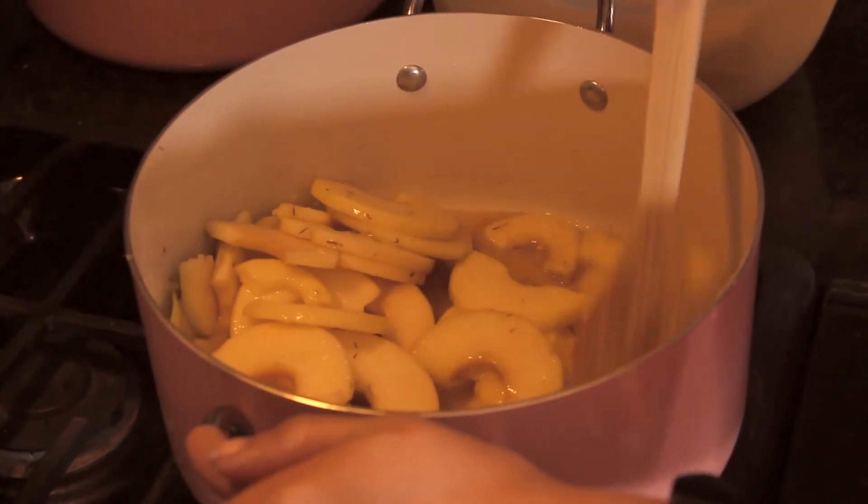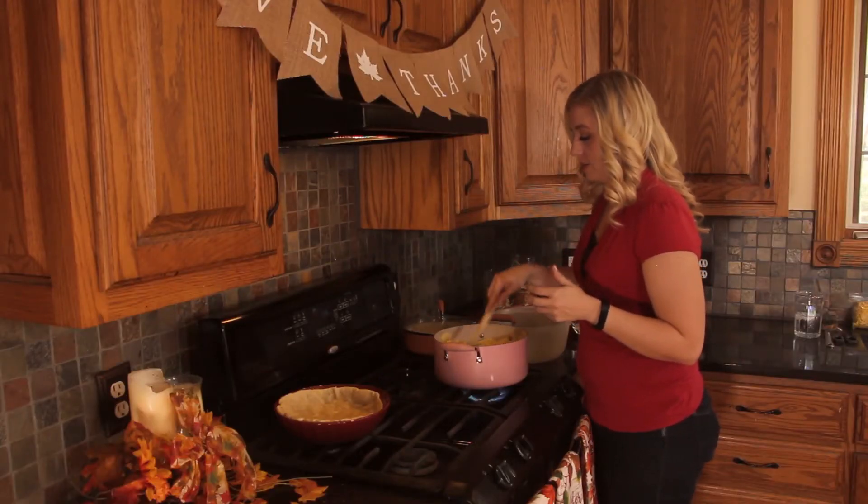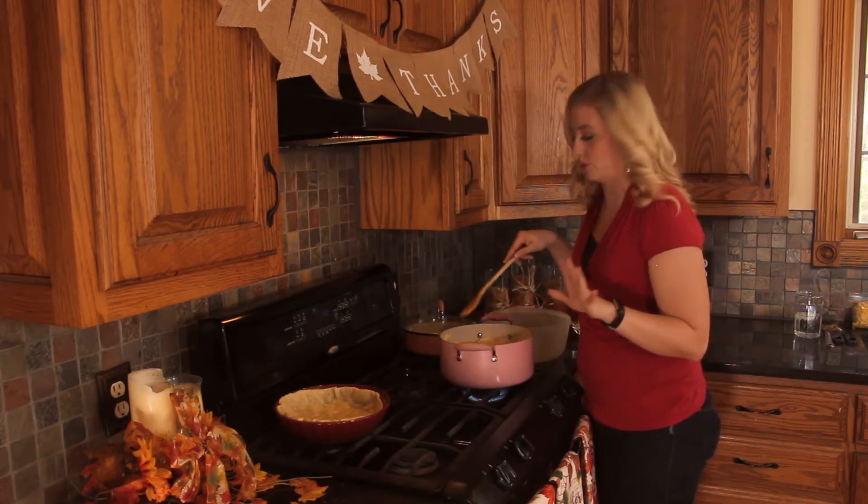This is my absolute favorite pie recipe. I learned how to make it at a local bakery where they were doing a pie making class with my mom and my sister, and we had just an absolute blast.